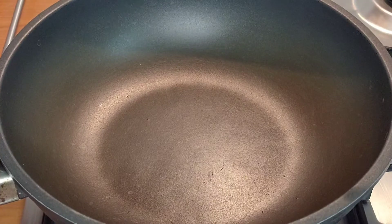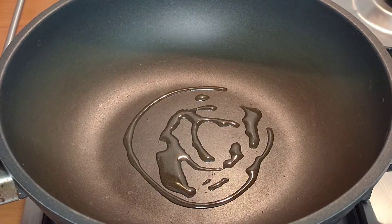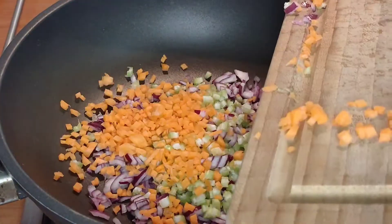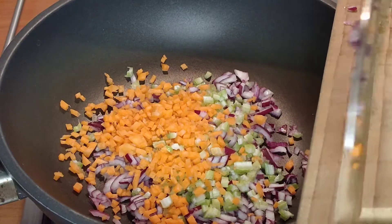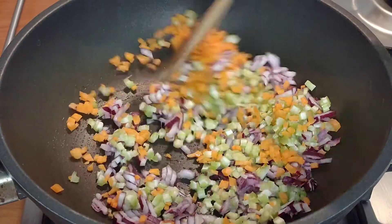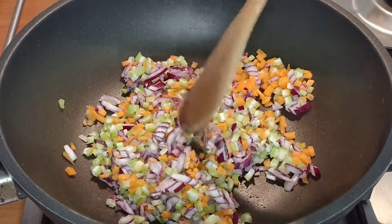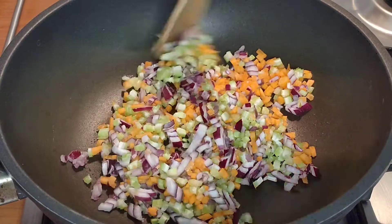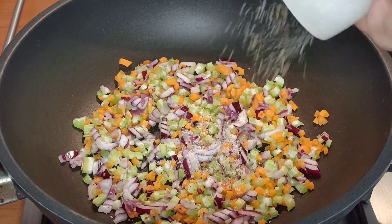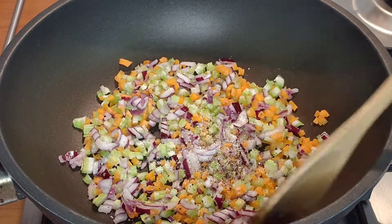Now we've done all of our chopping, we can go over to the frying pan, add a little bit of extra virgin olive oil, and go in with the carrot, celery, and red onion. We want to season this with a good pinch of salt and some freshly ground black pepper, and let it sweat down for two or three minutes before we add the chickpeas.